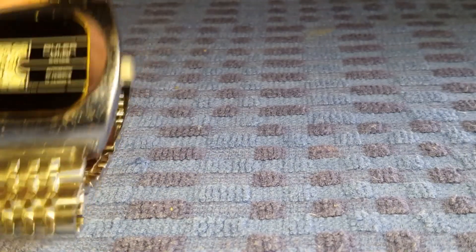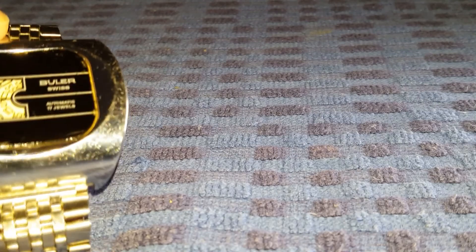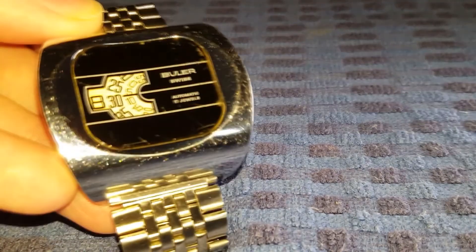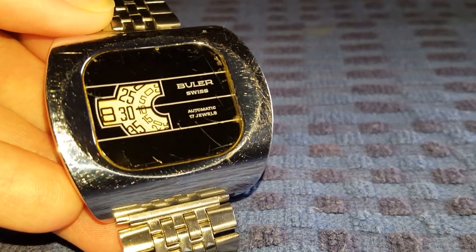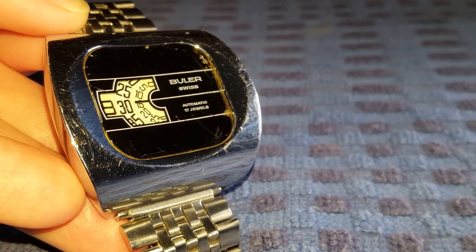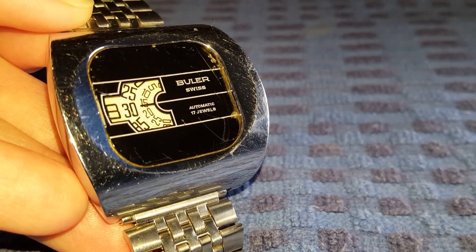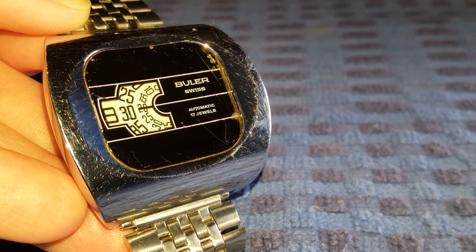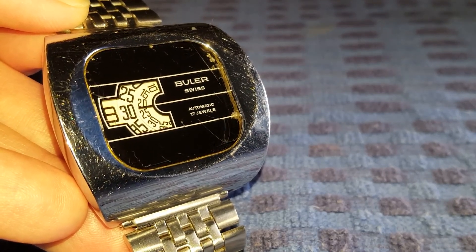The movement has a 36-hour power reserve and 18,000 beats per hour, so you can see it is a very traditional automatic movement, very similar to the automatic movements that were very popular in the 1970s.